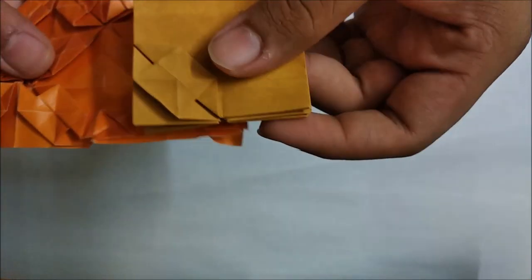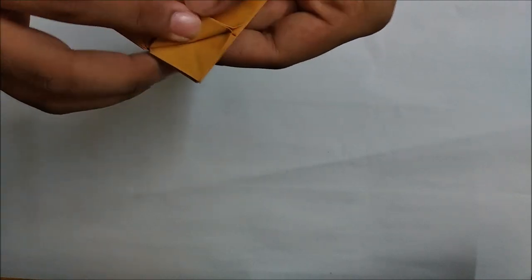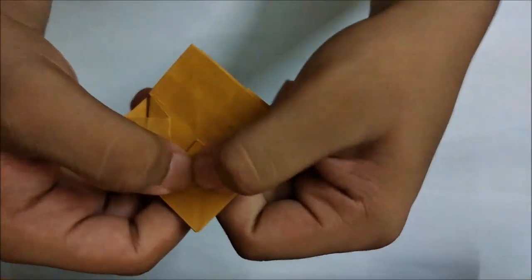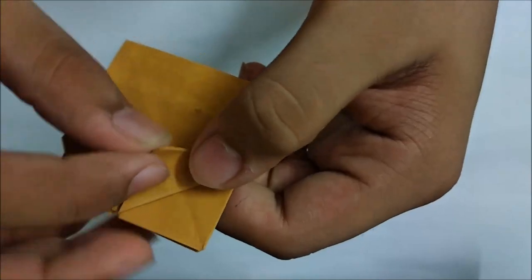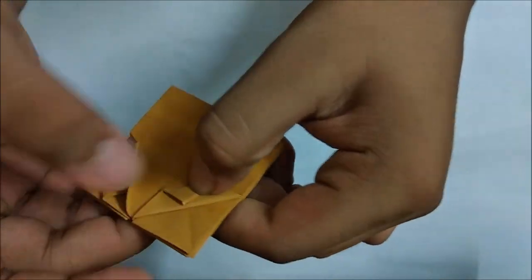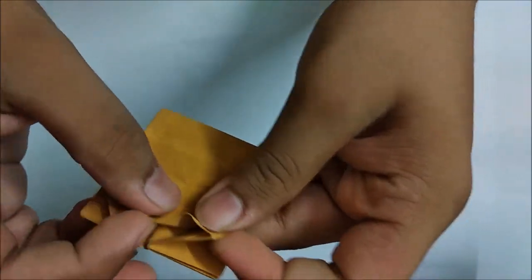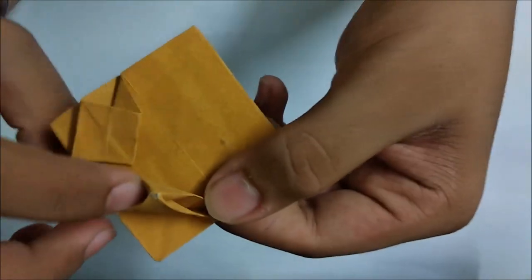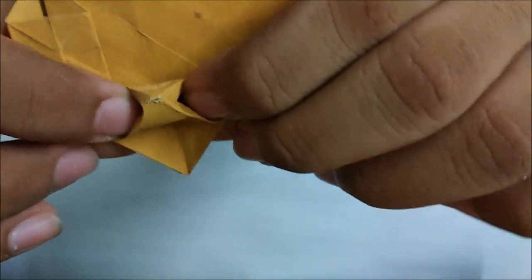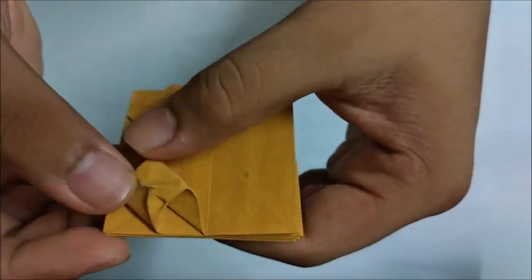It resembles with this flap here. Let me show it to you once more - fold this flap down and take this point up to the middle point of this square. Take a single layer from both sides and fold it down. Now poke your fingers in here and squash the paper.